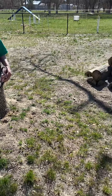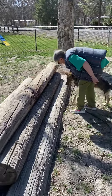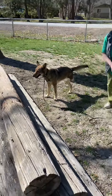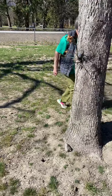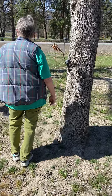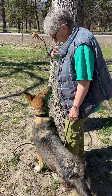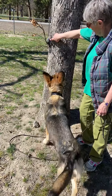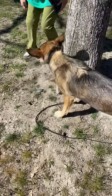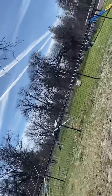I see it up here. Dang leash. Good. Yeah, and next time point up there and see if she'll get her feet up on the tree. Oh well, yeah, let me get it. But you know, that's fine.